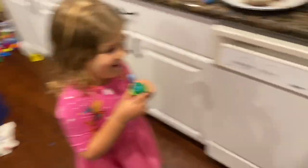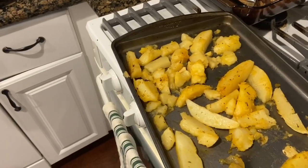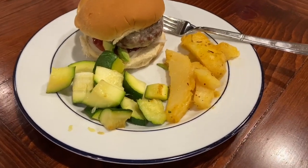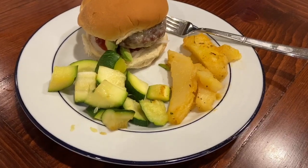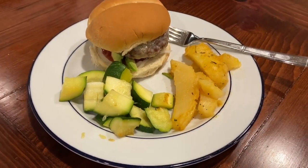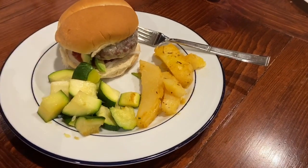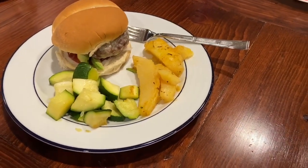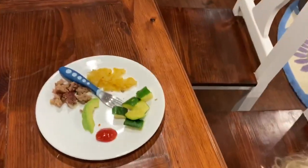Okay, so here is dinner. The Greek potatoes are actually really good — again, a little less time next time — but the lemon really absorbed into them. Compared to when I bake them, I actually prefer the flavor. We're also having a cheeseburger and zucchini that I just cut up and cooked on the stovetop for a couple minutes, and here are my girls' plates.